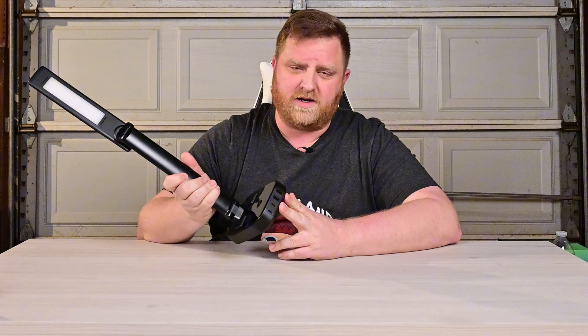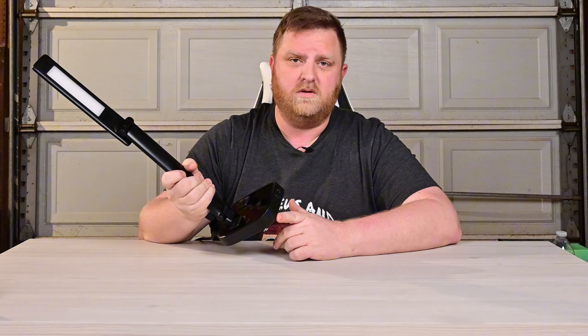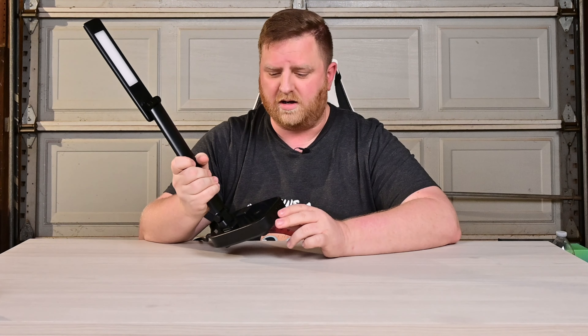You got your four USB plugs right up here — two USB-As, two USB-Cs — and this is rated for 17 watts max up here up front.